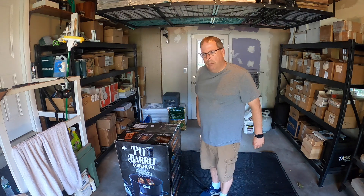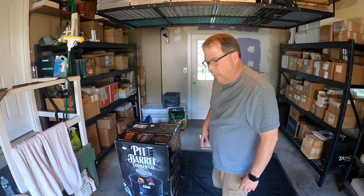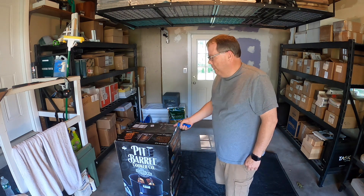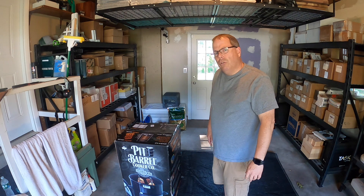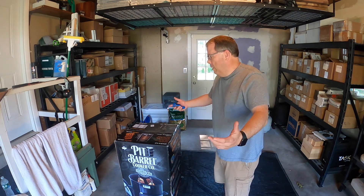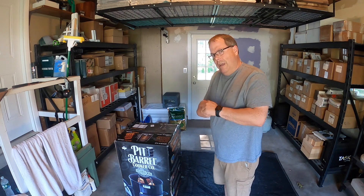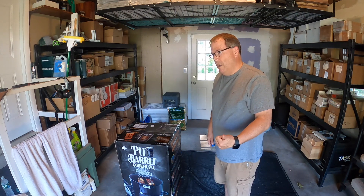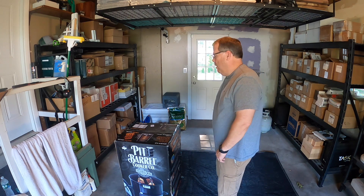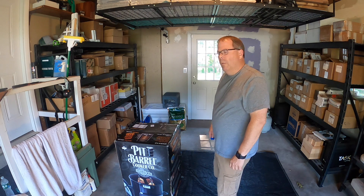Hey guys, Jeff here with Fat Kids Barbecue. So today we got our new Pit Barrel Smoker in. I placed an order for this on Tuesday and today's Thursday — took two days to get here, so pretty exciting. We're gonna smoke this weekend: we're gonna do some oxtail, some steak tips for dinner tonight, and maybe some ribs over the weekend. We're gonna try this puppy out.